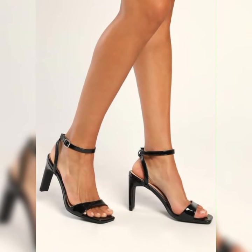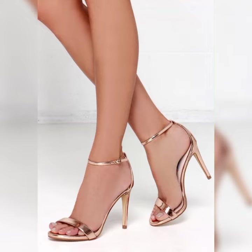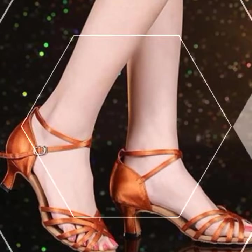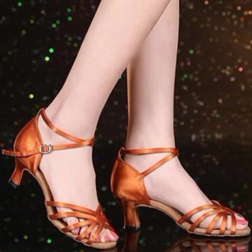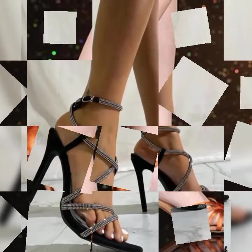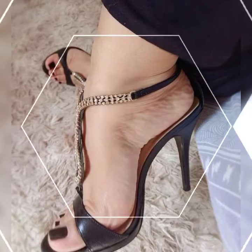Now let's talk about the materials. Strappy heel sandals come in a variety of options — you can find them in sleek and shiny patent leather, soft and supple suede, or even in metallic finishes for that extra wow factor. The choice is yours and it all depends on your personal style and the occasion.